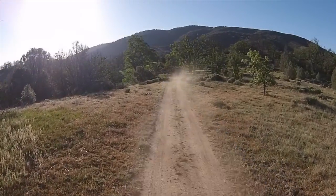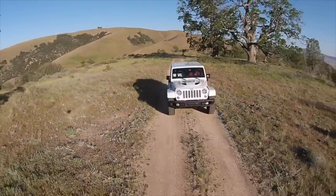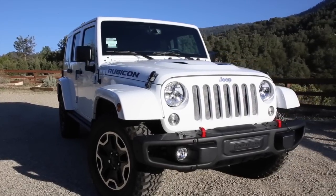Welcome to the review of the 2015 Jeep Wrangler Rubicon Hard Rock Edition 4-door. In this video, we will show you the differences between the Hard Rock and the Standard Edition.